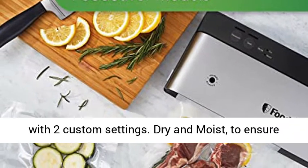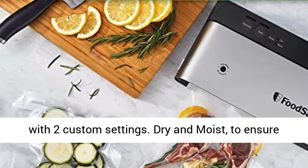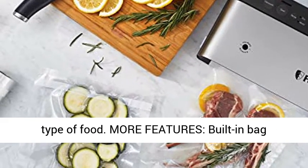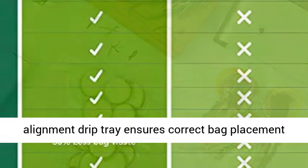Custom settings for wet and dry items: equipped with two custom settings — Dry and Moist — to ensure an airtight seal is achieved regardless of the type of food.